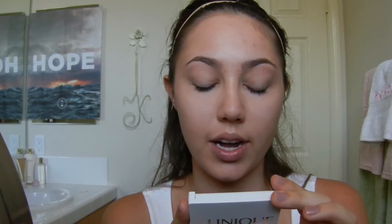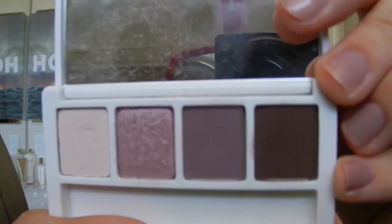This is actually a Clinique bonus that I'm going to be using for my eyeshadow today. It is the Color Surge Eyeshadow Quad. It has the colors Chocolate Chip, which is a matte brown color; Stone Violet, which is a mauve-y lavender color; a sparkly pink color; and then kind of a shimmery light pink color.